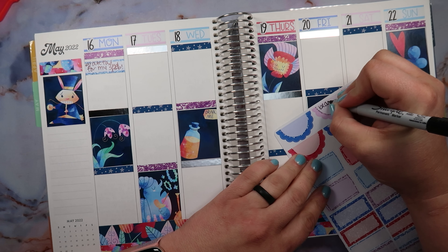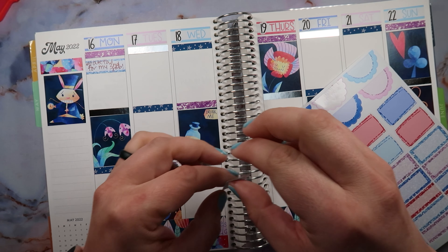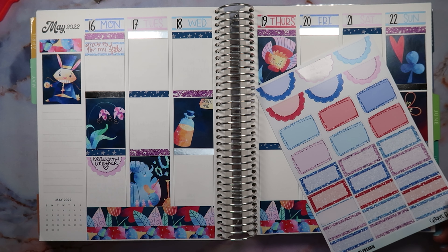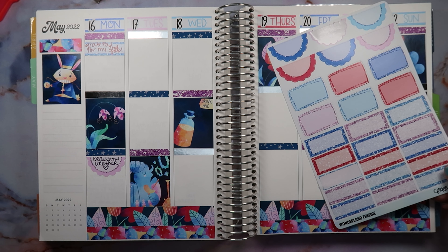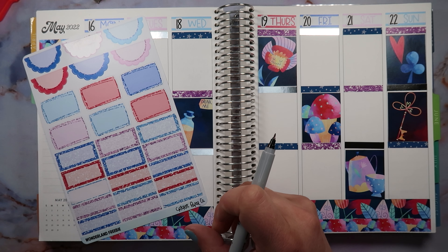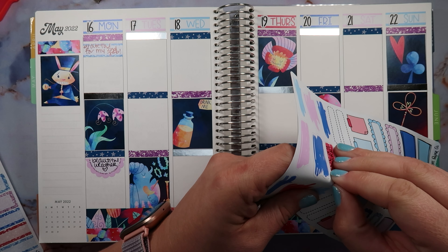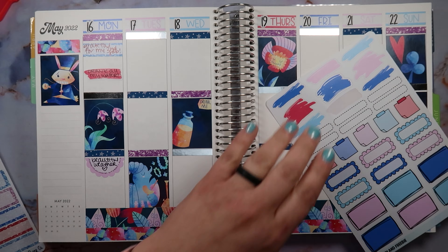It was beautiful weather, so I think this beautiful weather deserves one of these fantastic-looking boxes. It's not every day we have beautiful weather in May when we live in Wisconsin! Beautiful weather to me means like mid-70s — probably 74-ish and sunny. And I drank all my water and weighed in. I don't know why I tracked that, but I did, so we're putting it in the book. If I put it in my planner, it was important to me then and it's important to me now.